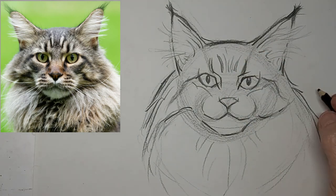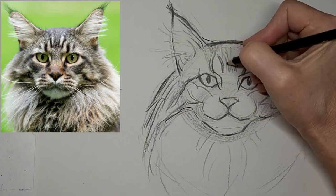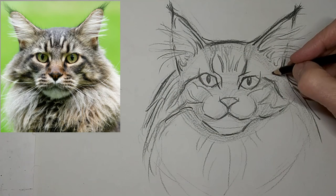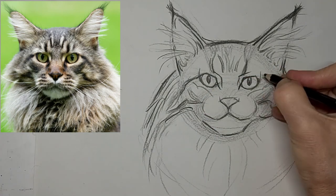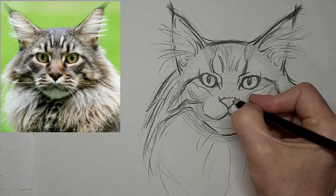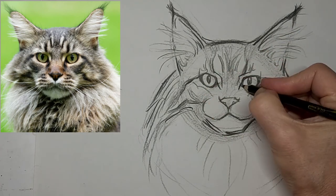Now we are at six times the speed, and we're going to speed up to eight right at the end — we'll zip through this drawing. Just adding the finishing Maine Coon touches. I really like to darken up the rims of those eyes so they really stand out as a focal point. Thicken and darken some lines.